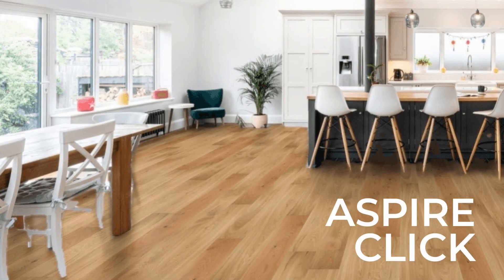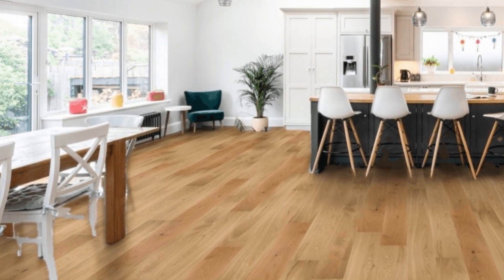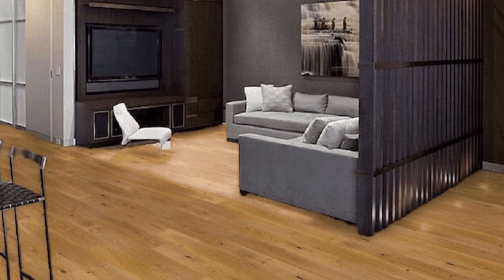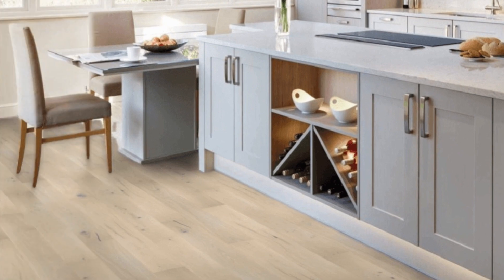The range is available in five stunning finishes, each designed to accent the real wood top layer of the board. Ranging from the neutral cappuccino to the earthy UV oiled, the Aspire Click range has something to suit any home styling.